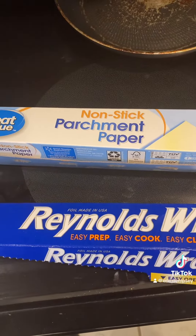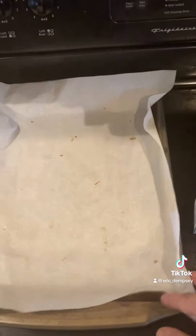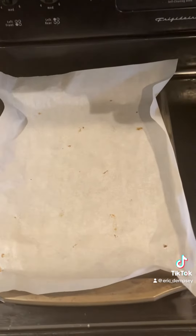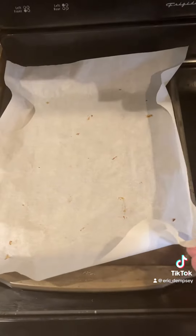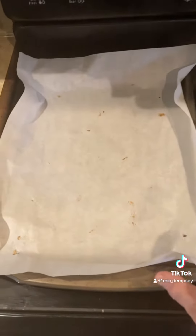So I went and baked — my first time ever using parchment paper — I baked a bag of potatoes and made potato wedges. I baked them up and the parchment paper didn't get deformed, didn't get jacked up in any way. It worked great.